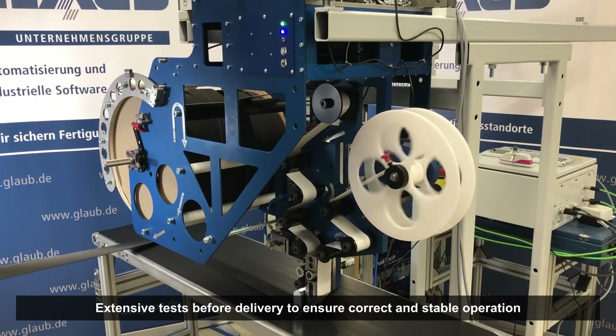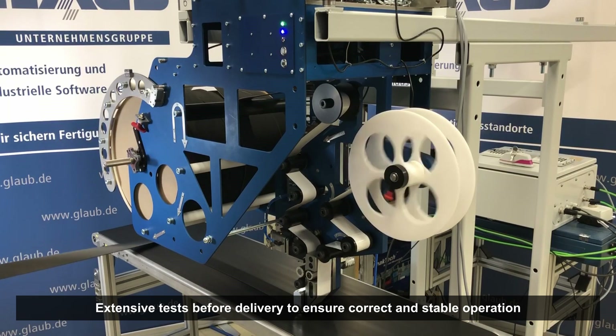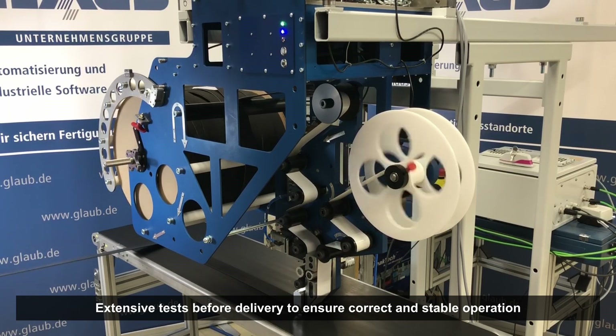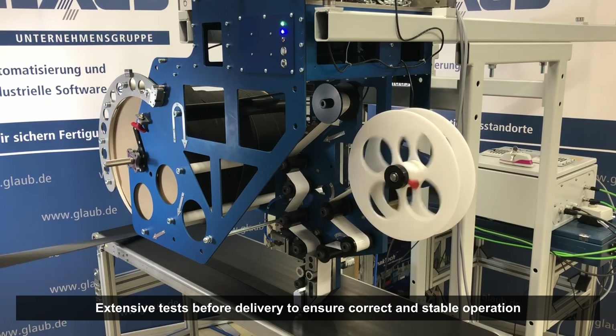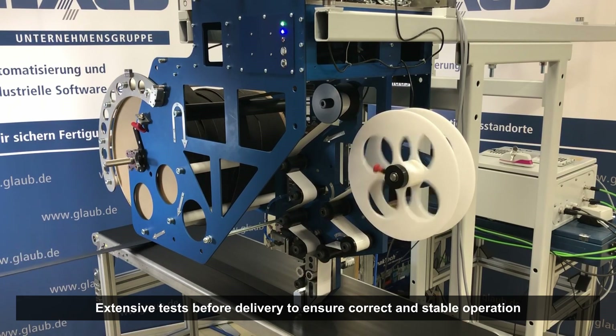Before delivery, the new applicator head is extensively tested to ensure that all functions work properly, and that it runs stably and effectively under various conditions and requirements.